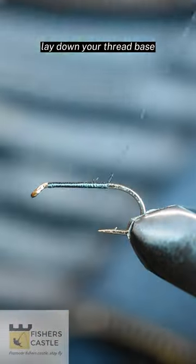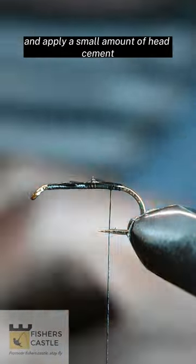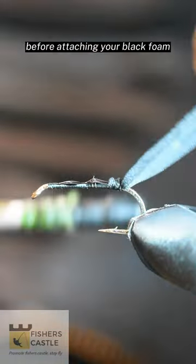Tying the foam flying ant. Lay down your thread base and apply a small amount of head cement before attaching your black foam.